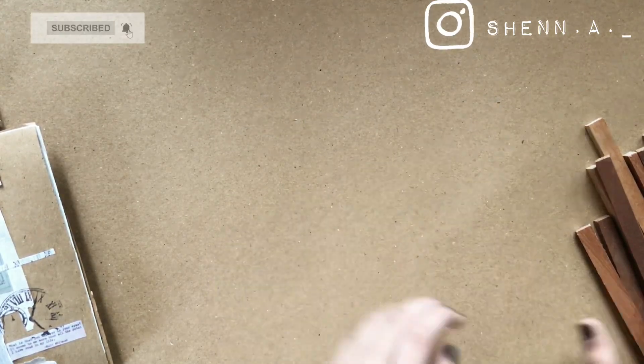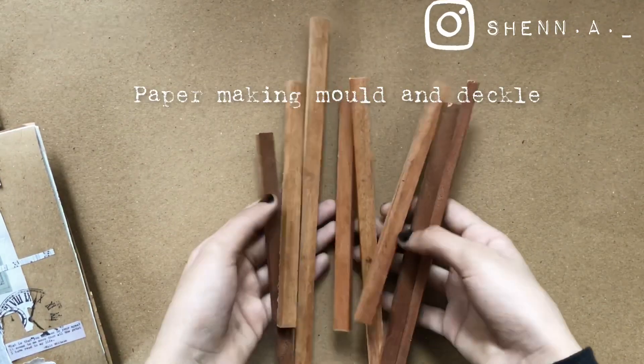Hello, welcome back to our channel! You are going to come here and use handmade paper. This is a mold and deckle making video.